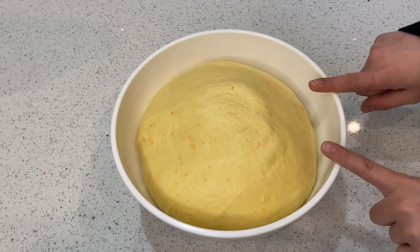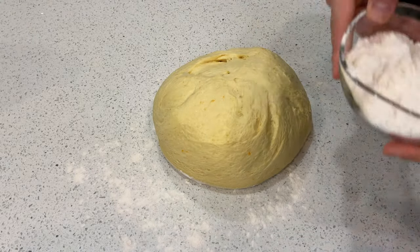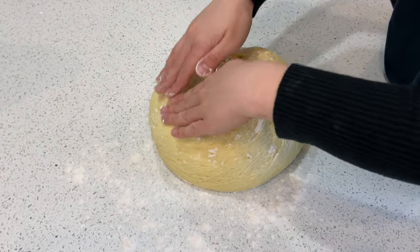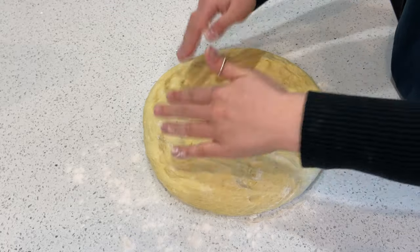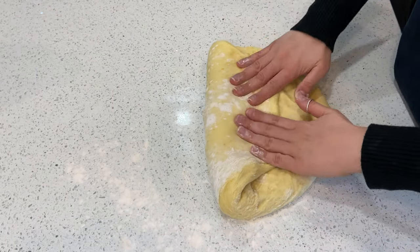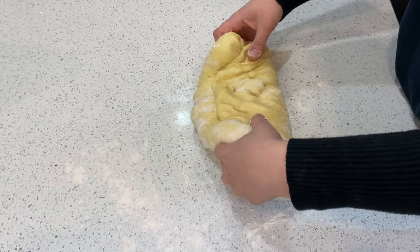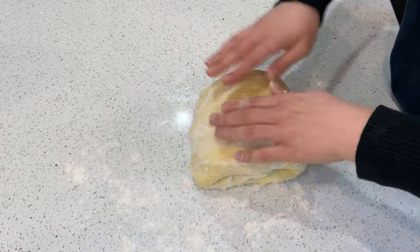This is the result after we let the dough rise. Now we're going to dust the surface with a little bit of flour, put our dough on the counter, add a bit more flour on the surface, and flatten the dough. Then we're going to give it a couple of folds - fold, press the dough, turn it, fold again one more time, and flip it.